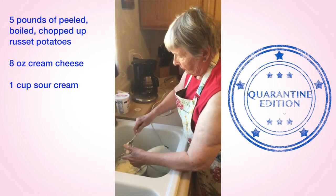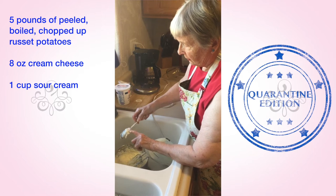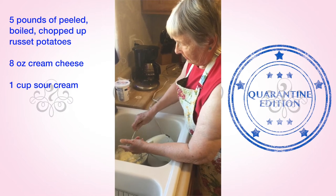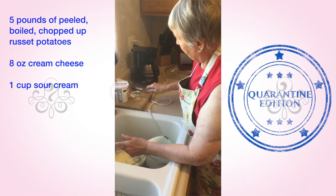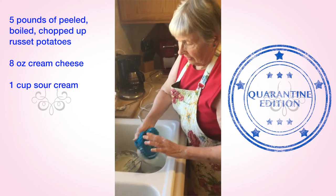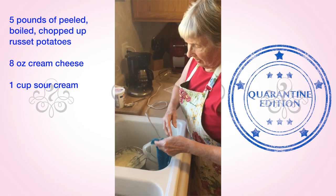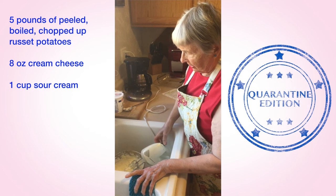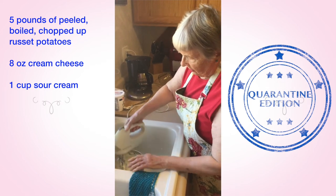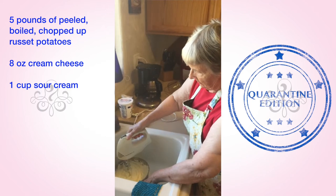Russet potatoes is the name of the potatoes I couldn't think of earlier. I used five potatoes — you gauge it by how many people you're going to be having for whatever event. We call this our family favorite smashed potatoes. It's great for any holiday or special family gathering.